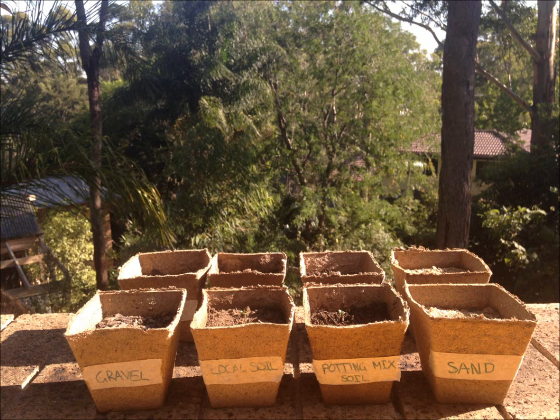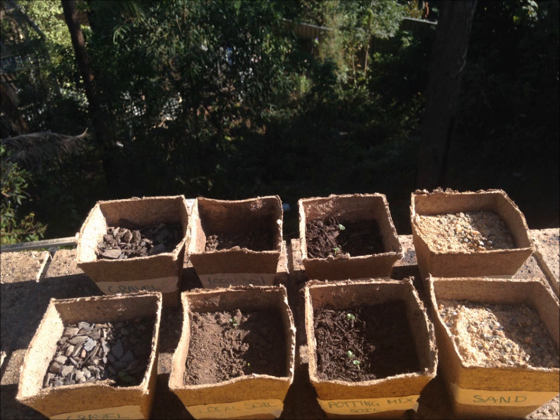Step 5. Once all 8 pot plants are watered, place outside where the plants have got enough sun for days. Every second day, water all 8 pot plants. Make the first observation at 5 days and every third day. Remember to take photographs at each observation and to measure the height of each plant.